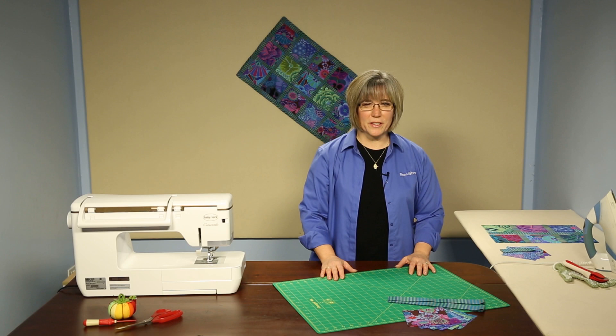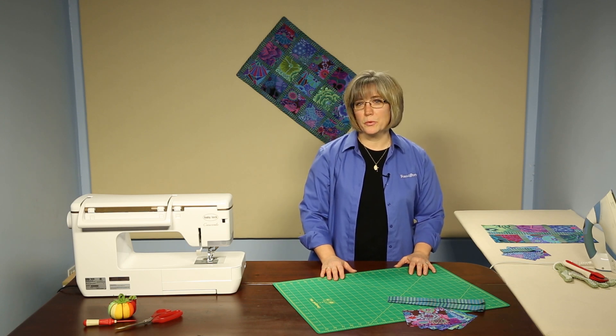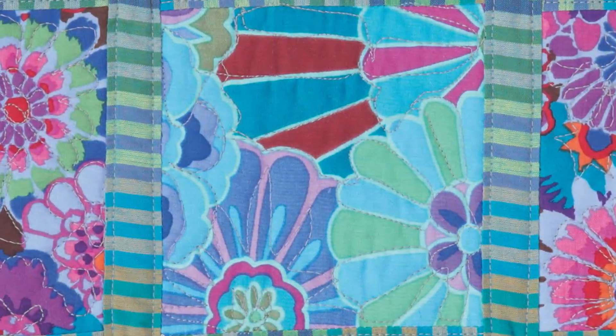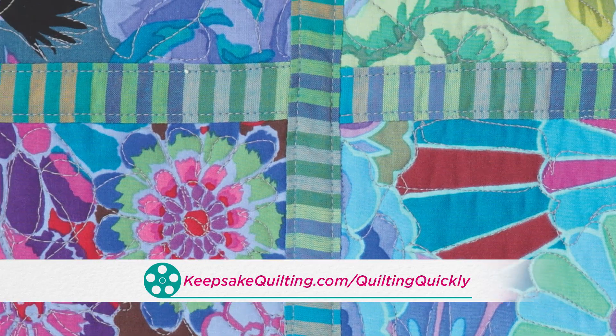Welcome. I'm Colleen Tauke and I'm the Sewing Specialist for Fronson Porter. In this video tutorial we are going to talk about the table runner called Charmed I'm Sure. For the pattern for this project, visit our website.